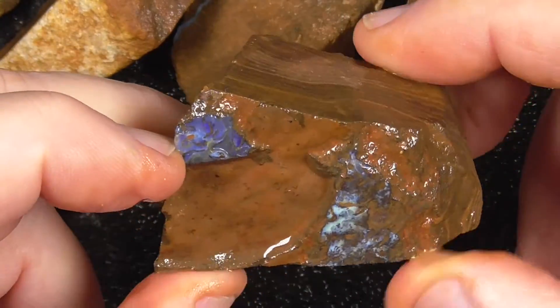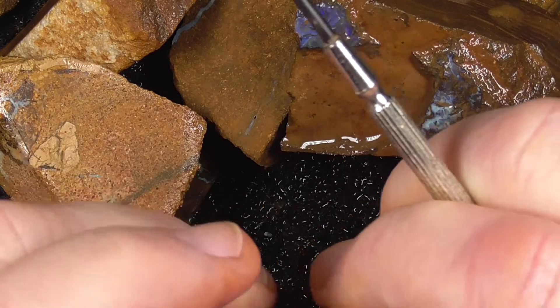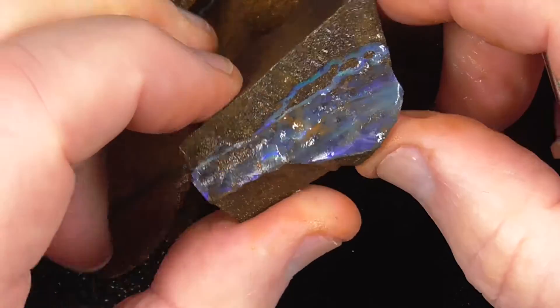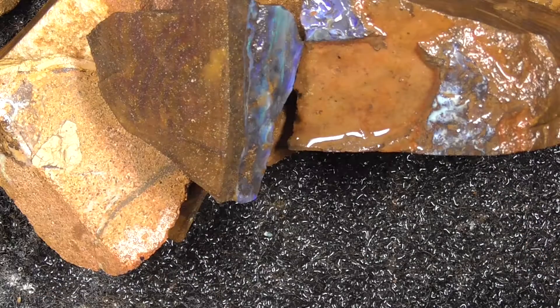There's a bit of opal there on the side. It is what it is, I'm afraid, and it's priced accordingly. Hope you've enjoyed. Cheers!